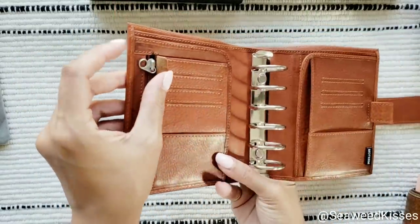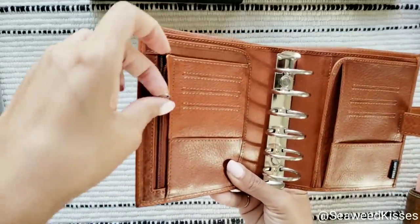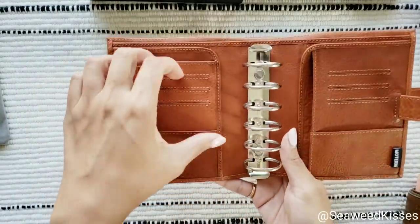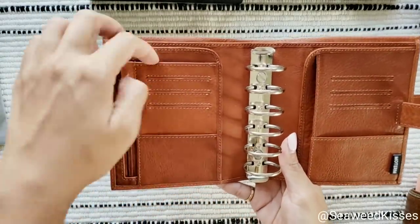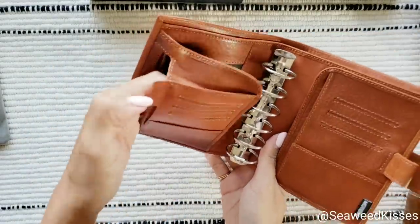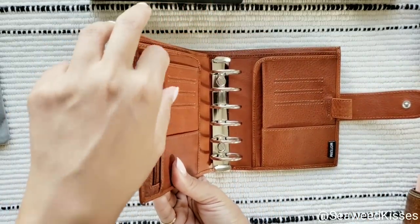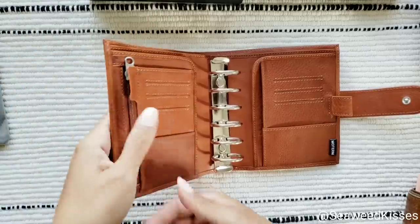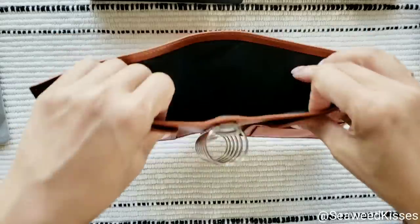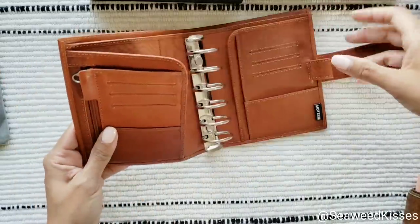I really like the attention to detail with this zipper pull — it covers the little pull, which is very thoughtful. Then you have three slots, and this is a gusseted pocket so it actually extends out. You can put your keys, stamps, coins, or stickers in there. There's another pocket, then a flap, and on the back you can put cash, receipts, paper, or post-it notes.